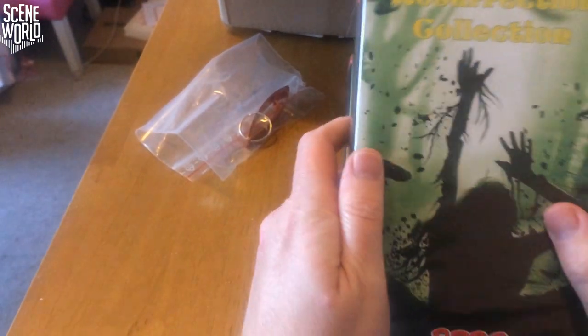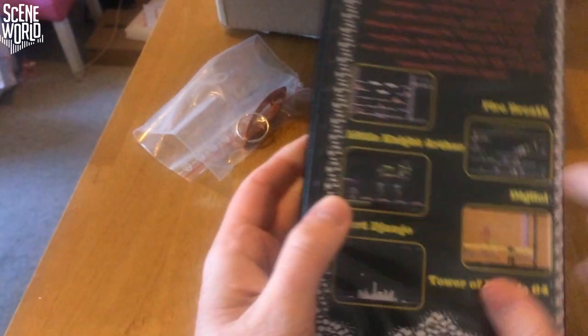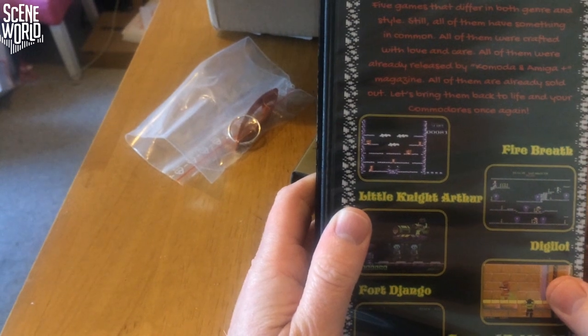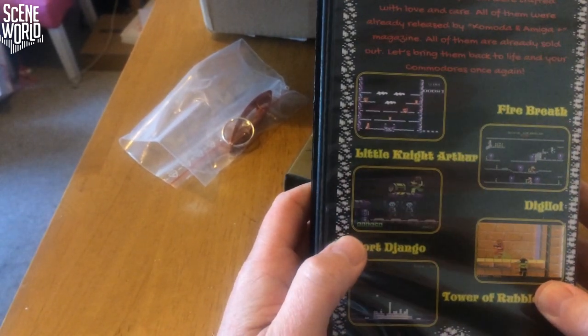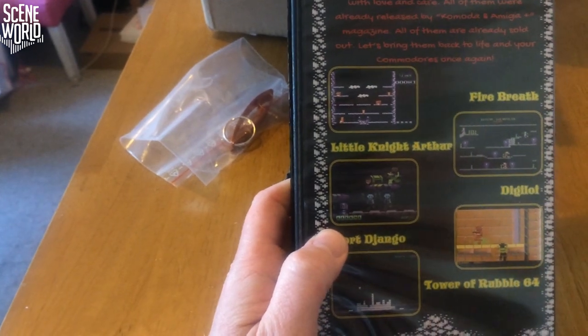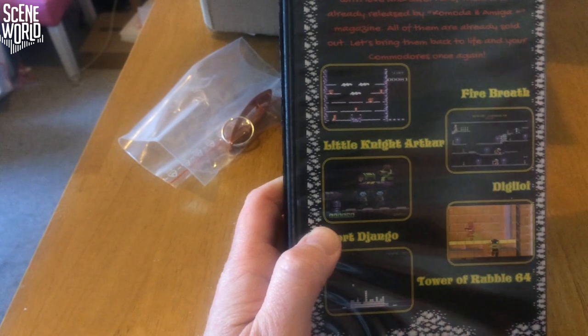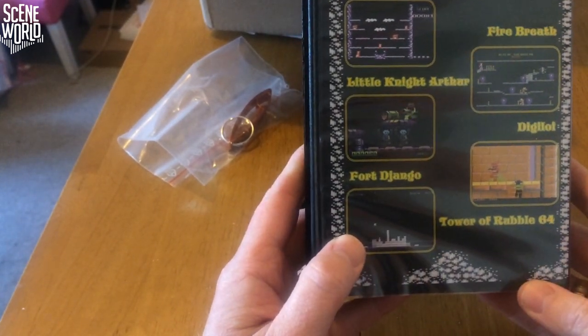First up we have the Resurrection Collection from Bobar Games. Five games that differ in both genre and style, all of them crafted with love and care, all of them already released by Commodore and Amiga magazine, the Polish Commonwealth Magazine which also publishes in English. All of them are already sold out. Let's move back to life on your Commodore once again.